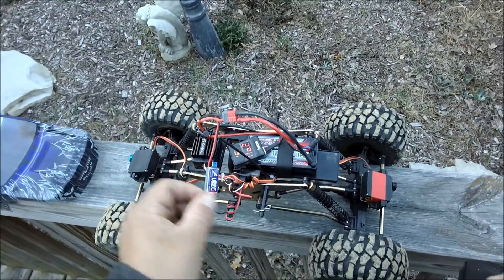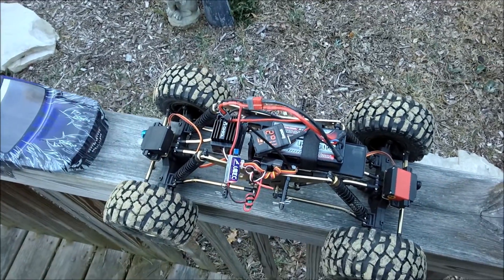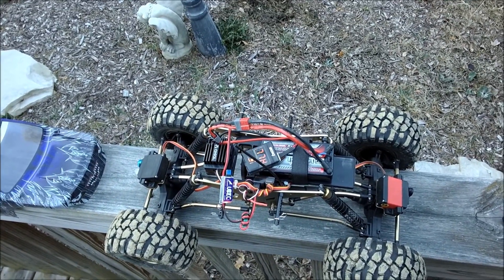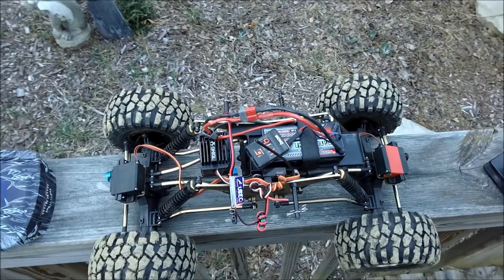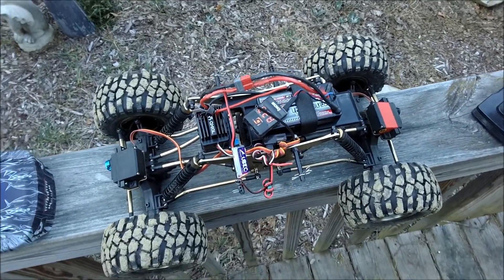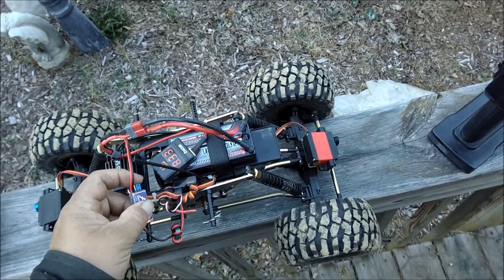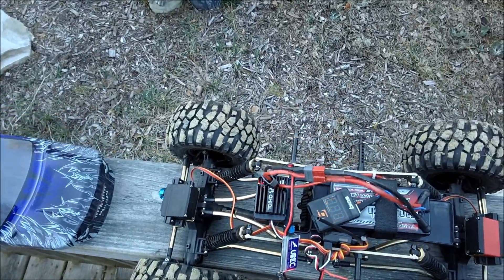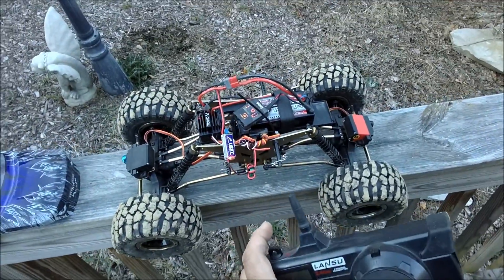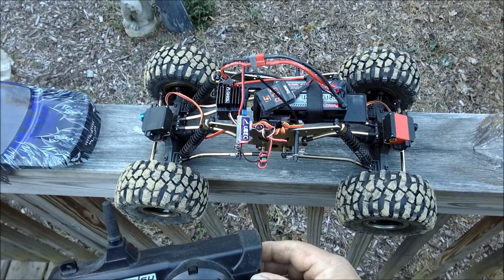It's not working. What the — I was afraid of that. I don't think I'm getting enough juice, that sucks. I'm not sure what the red light means; being a Hobbywing thing, the manual isn't all that helpful.